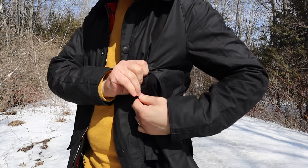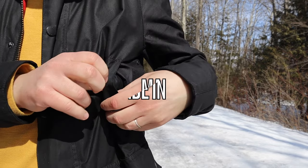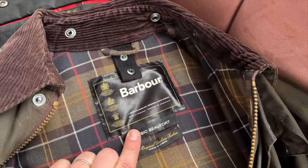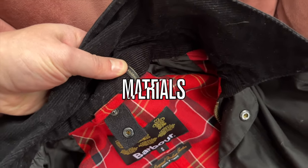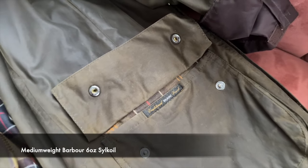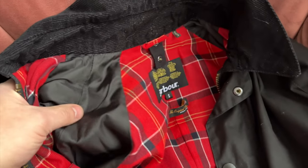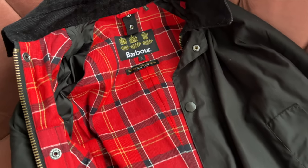Both jackets have top exterior pockets with a warm lining. As for where the jackets are made: if that matters to you, the B4 is still made in England, whereas Ashby is not made in England anymore — the jacket I have is made in Moldova. Regarding materials, both jackets are made with the same exterior wax cotton and the interior is also 100% cotton. The only difference is that the sleeves in Ashby are made of polyester, and some people say that makes them sweaty. I haven't felt that yet, but I can see why it could be an issue for some people.